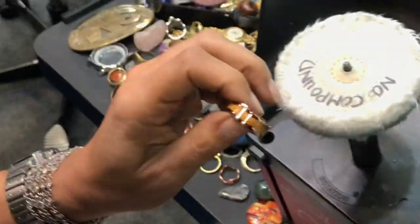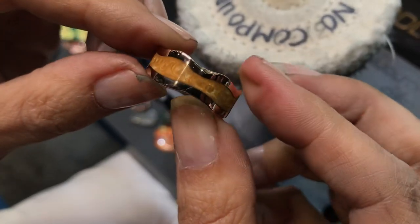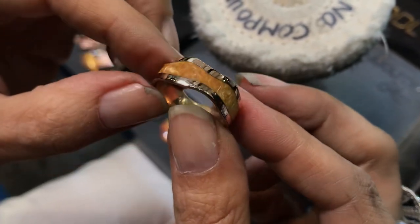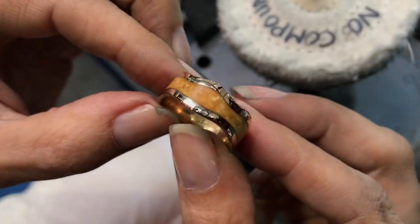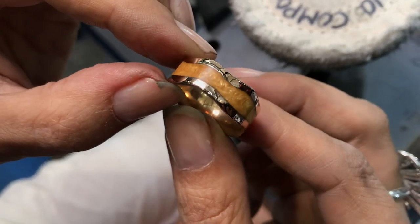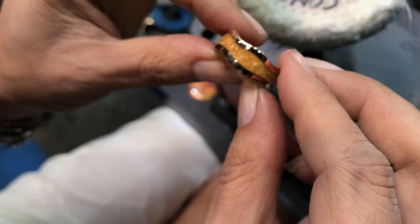Take a look — this is the final finish, all the way around. I want you to see the light catching it — see the fluidity of how the light follows the surface. That means it's all even. The light is following smoothly across both the rose gold and the ceramic inlay.